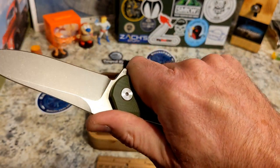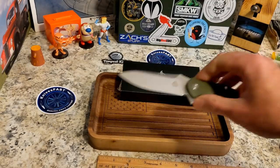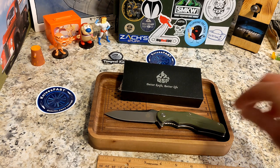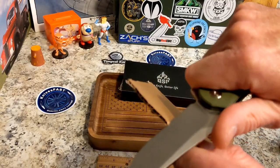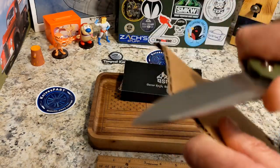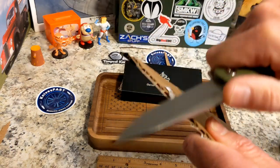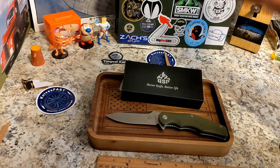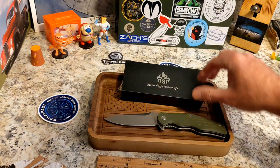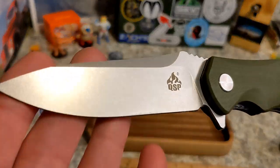I like the longer blade — it's just very good. As far as cutting, I've used it mostly on paper and cardboard. With cardboard it is a slicer; it has a nice sticky-feeling edge — cardboard is just flying everywhere. It is a very nice cutter. I really enjoyed checking this one out.